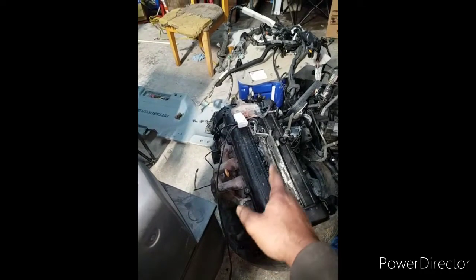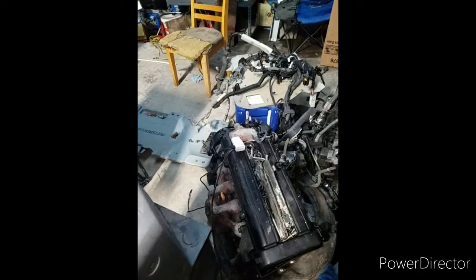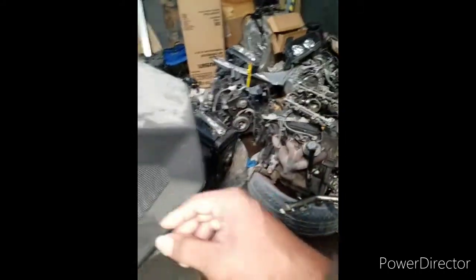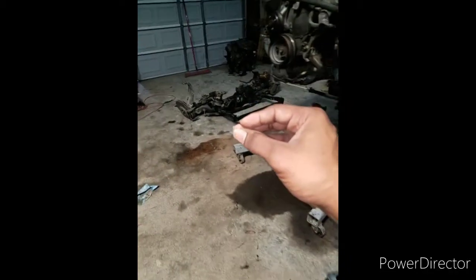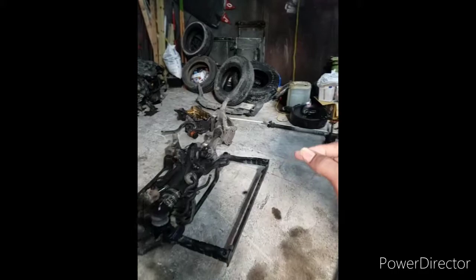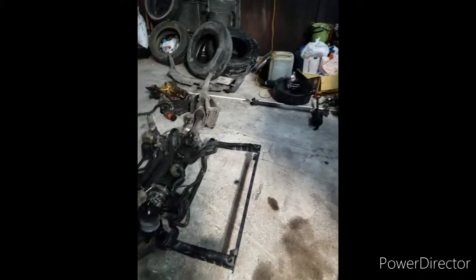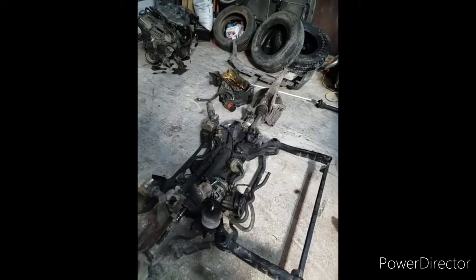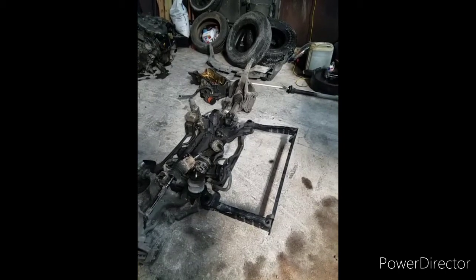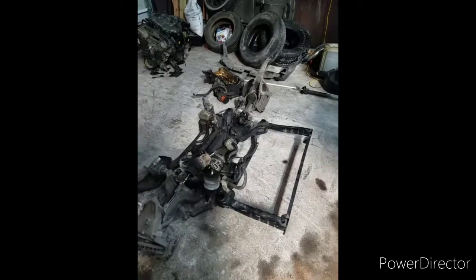The motor that had the bad number four piston — I ripped that out and put another one in. I put one from Japan in it. If you do a motor from Japan, you do have to do a modification to make it run correctly. There are people that show it online and you can look it up on forums. If you get one from Japan, you need to do your research — it is not just going to go in, crank up, and run good. Do your investigation before you do that.